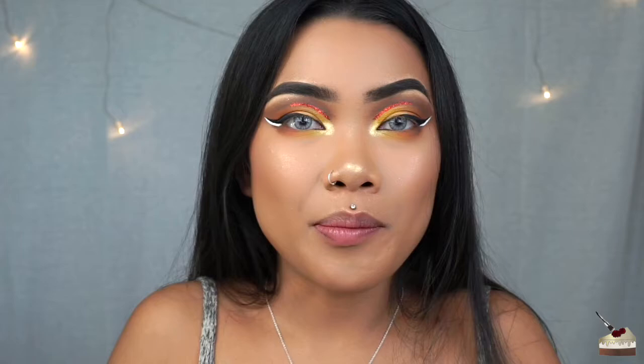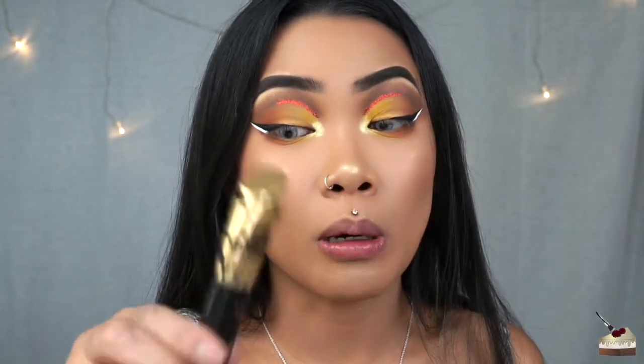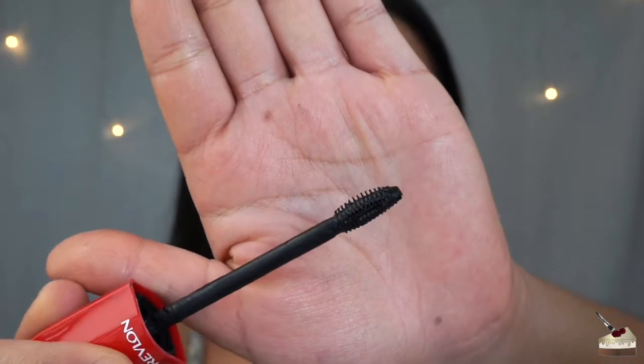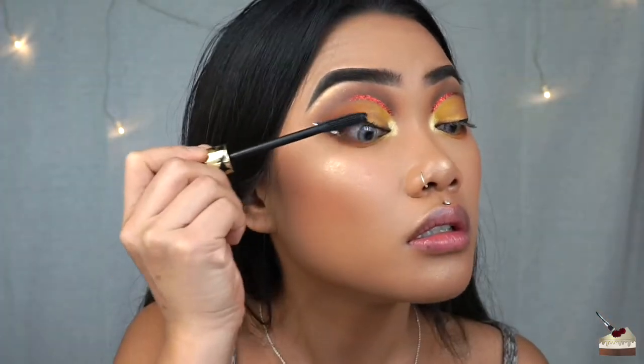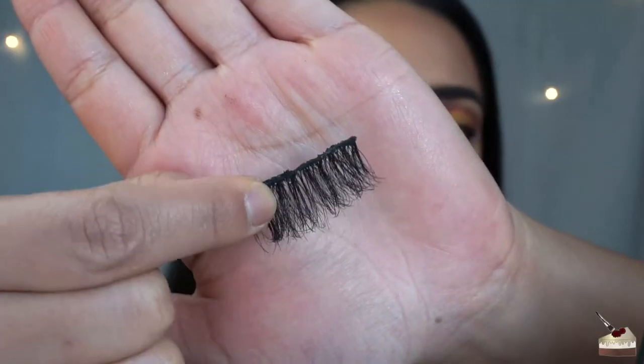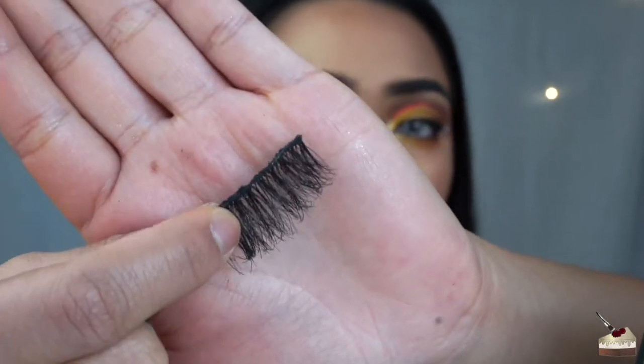Now it's time to coat the lashes. I'm using two different mascaras — I know, I'm extra like that. I'm using my new Tarte Tartiest for my top lashes. In my other video I said 'Tastiest' and I caught that while editing. For my bottom lashes, I'm using my Ultimate All-In-One Mascara because the wand is so tiny, making it really easy to grab those bottom lashes. I'm using these lashes that I believe I got either from Bold Face Makeup or the Wish app — they were just in my stack of reusable lashes.